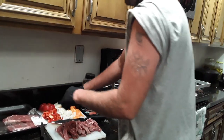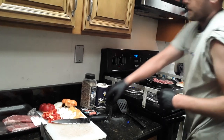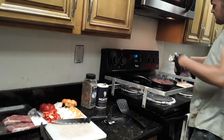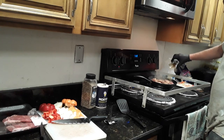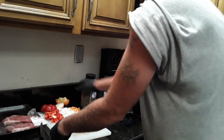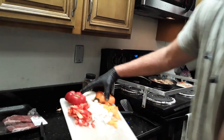What you're going to do first is take your steaks, take your taco seasoning, open it up. You're going to take your diced orange and red pepper and onion and throw it in that skillet with it.